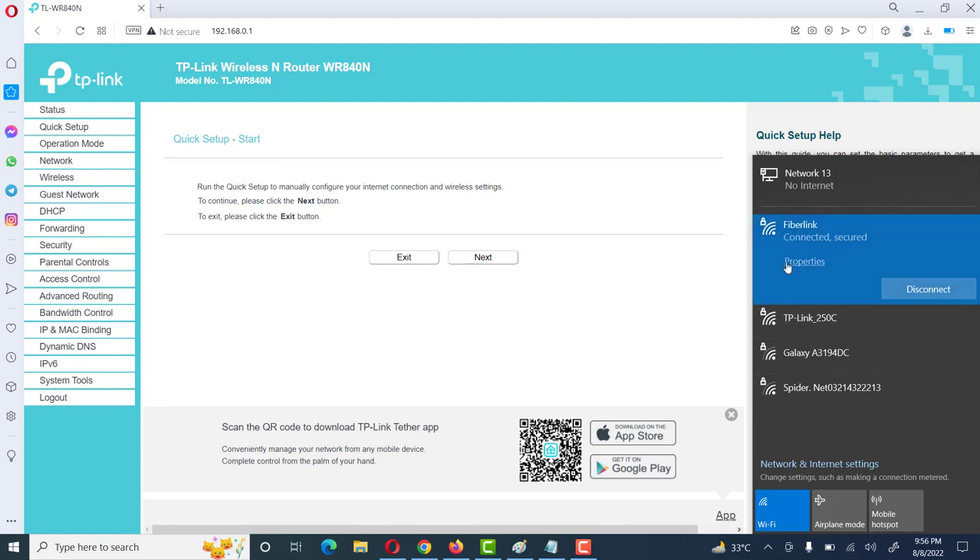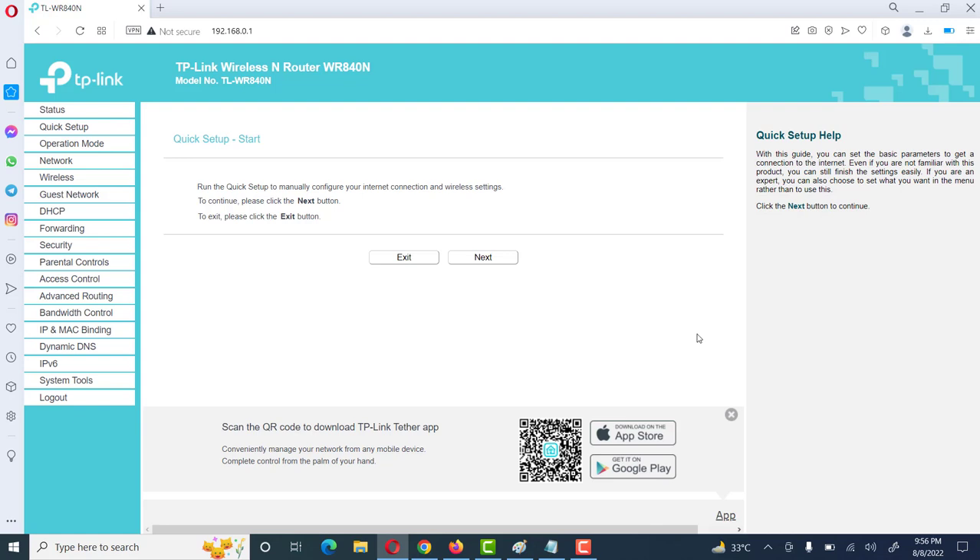Some SSIDs are shown: Fiber Link, TP-Link, Lexi, and some others. The router which we want to configure as a Wi-Fi access point is TP-Link 250C. First of all, we will access this router through the browser. Its default IP address is 192.168.0.1.